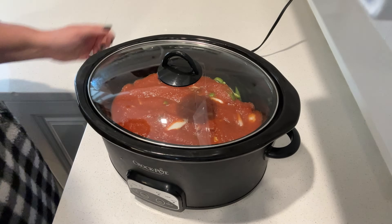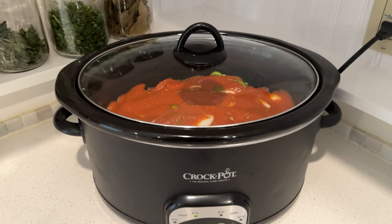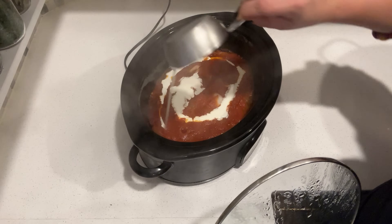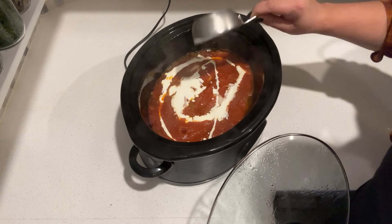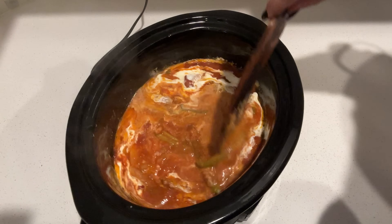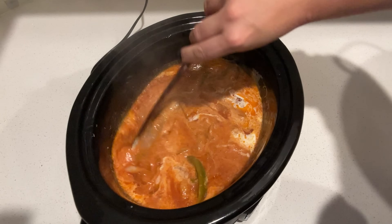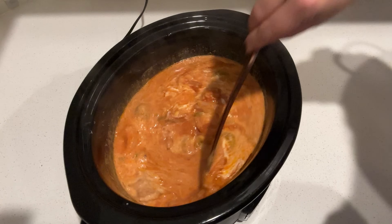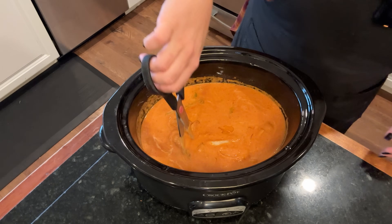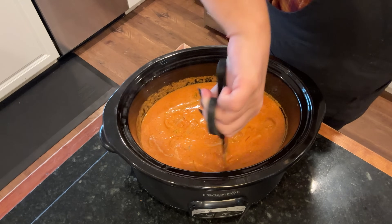I am so excited that I now have a go-to marinara sauce I can make every year because this one is fabulous and it is our new favorite. I put this on high for four hours, then ended up turning it on low for a few hours and keeping it on warm. When we're ready to eat, I pour in one cup of heavy cream and stir that into the sauce. The sausage is fully cooked and the onions are tender — the depth of flavor in this sauce is pretty incredible.